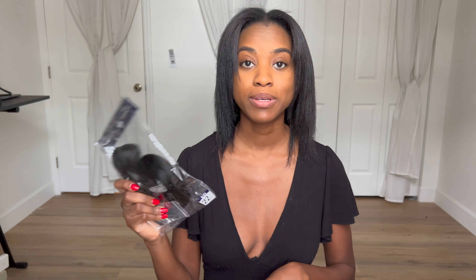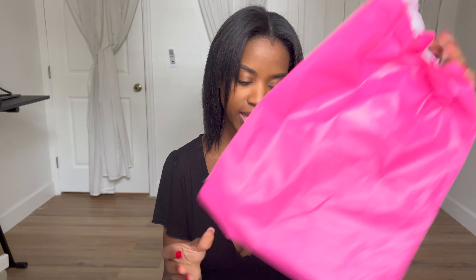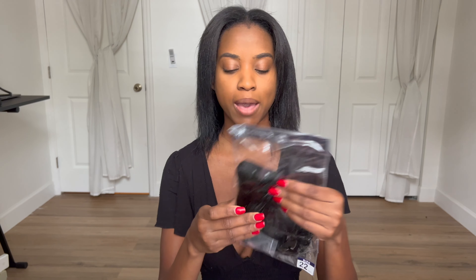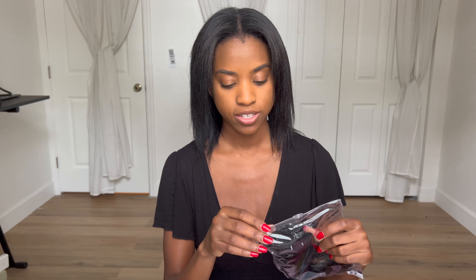I got the one from Amazon and I have the Better Length one here, so you can compare the texture and quality of both. Both actually came in a pink little baggie — maybe coincidental. The Better Length is in a light yaki, color 1B, 20 inches, 160 grams. The Amazon one is 100% human hair and 22 inches. So the Better Length is 20 inches and the Amazon clip-ins are 22. I'll probably put the 22 on the bottom and the 20 on top to give me some layers.